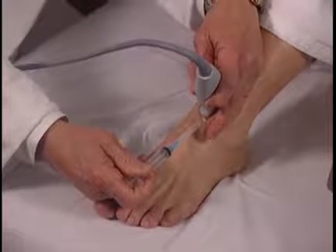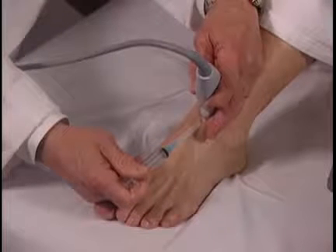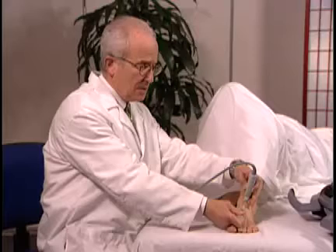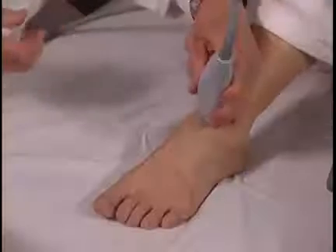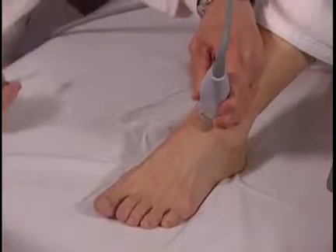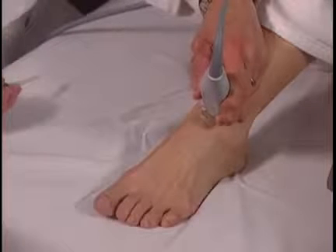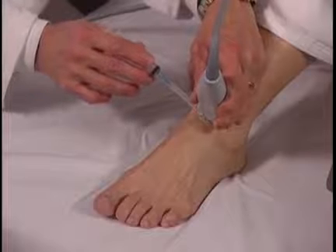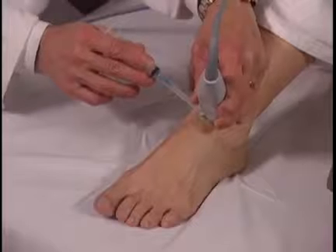Sometimes this is very easy to do, especially when a person has full mobility of the ankle and the ankle can be kept in this orientation. Sometimes it's necessary to visualize the effusion by holding the transducer transversely and then injecting or aspirating with the needle parallel to the transducer with the approach this way.